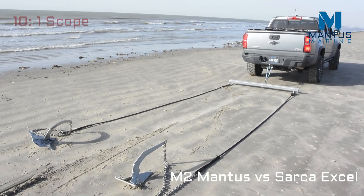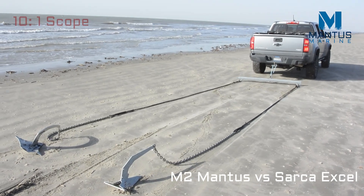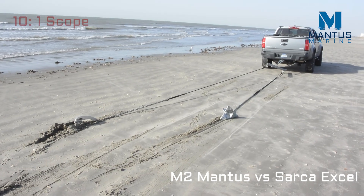Now both anchor rodes are attached to a spreader bar, which is attached to a truck. This is to eliminate any human factor that might be contributing to the results.